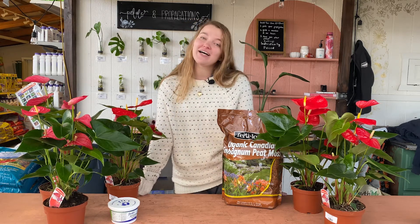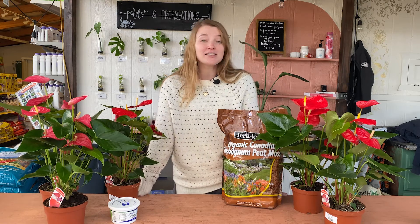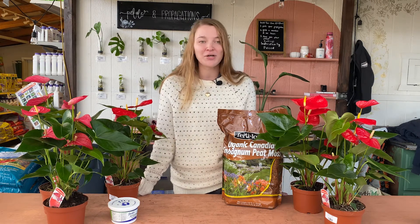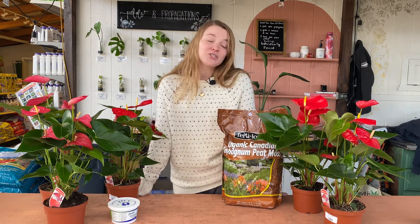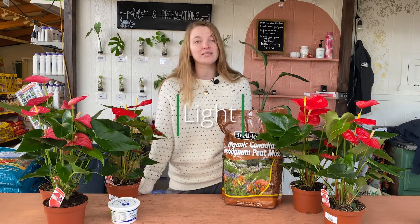They also make wonderful Valentine's Day gifts. So if you're shopping for a friend, family member, some kind of loved one, or for yourself, these are going to be a great gift option for you. So without further ado, we are going to show you how to care for these today, and we will start off with the lighting requirements.